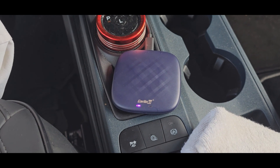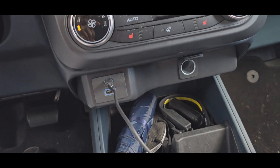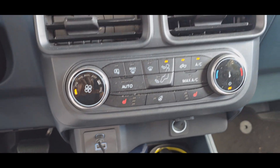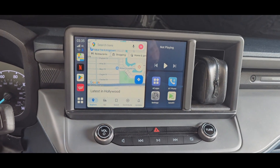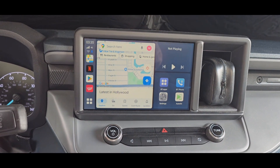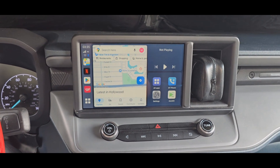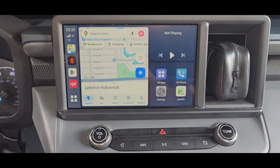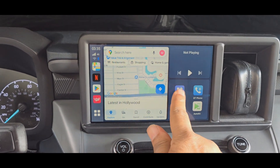Here we are with the CarLink kit, which is plugged in via USB-C to my 2023 Maverick XLT Hybrid. As you can see, it seems to be working fine — I'll hit All Apps.